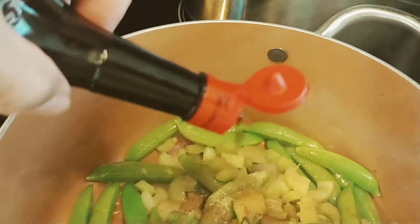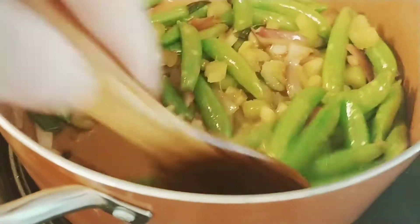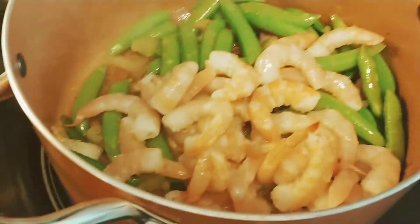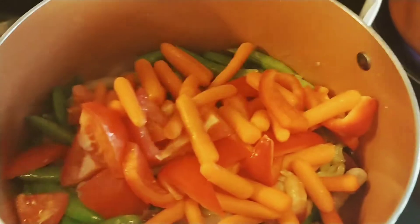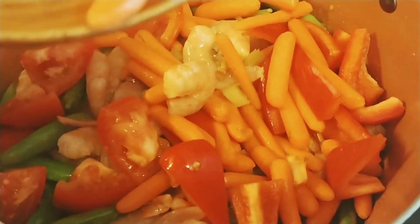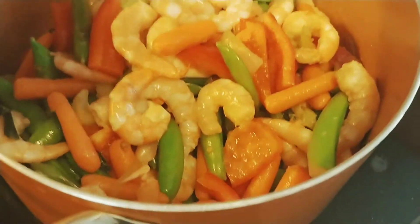I'm adding some liquid seasoning and a little soy sauce — I might add more later. Of course you have to put some butter in here, then the peeled shrimp. I'm putting everything together so nothing overcooks. In this sautéed vegetables I also have tomatoes, baby carrots, and red bell pepper, so I'll add just a little salt.